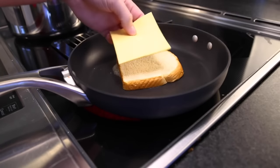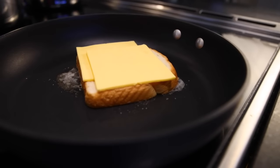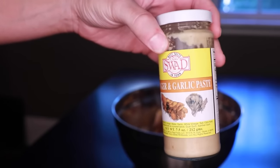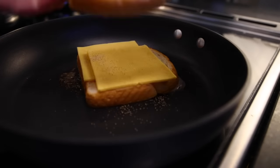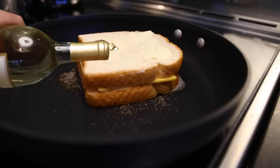First slice goes in, demi-gloss side down. On goes two slices of a really bad idea — AKA American cheese. And my secret fourth ingredient, which is just a little bottled ginger-garlic paste. I'm a fan of garlic, and this is perhaps my favorite deployment of it. Second slice of bread goes on, demi-gloss side up. And the crucial step: a whole bottle of white wine.